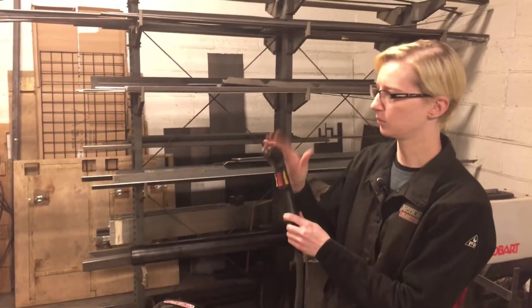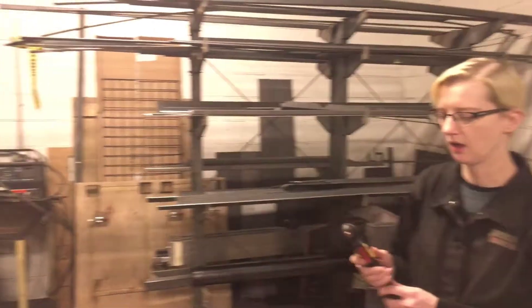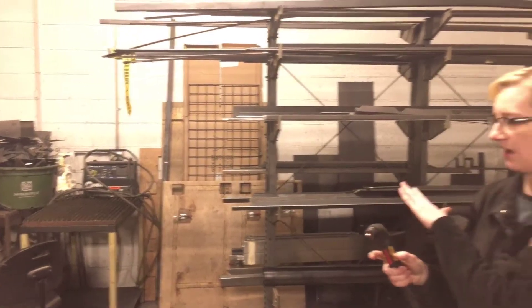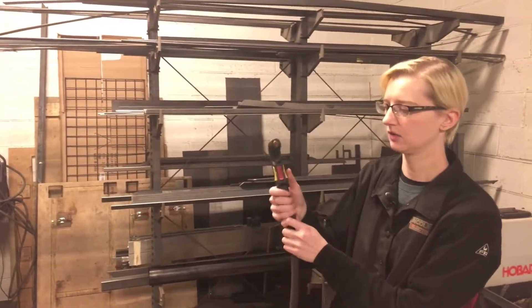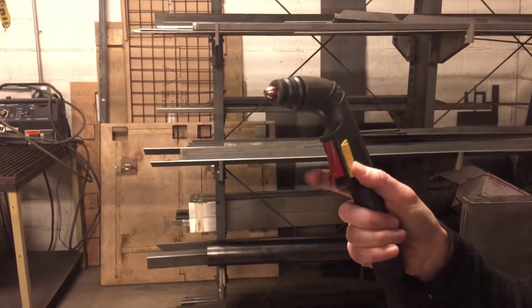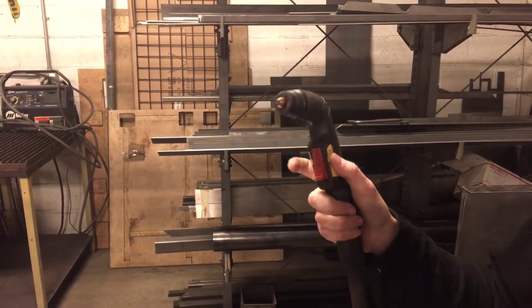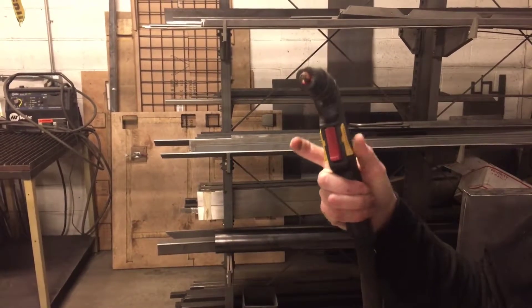Also on this plasma cutter in particular — we have another one, the Miller, which doesn't have a safety — but the Hobart does. You want to slide down the safety button just to get it started; it won't engage otherwise. Slide it down to get it started.